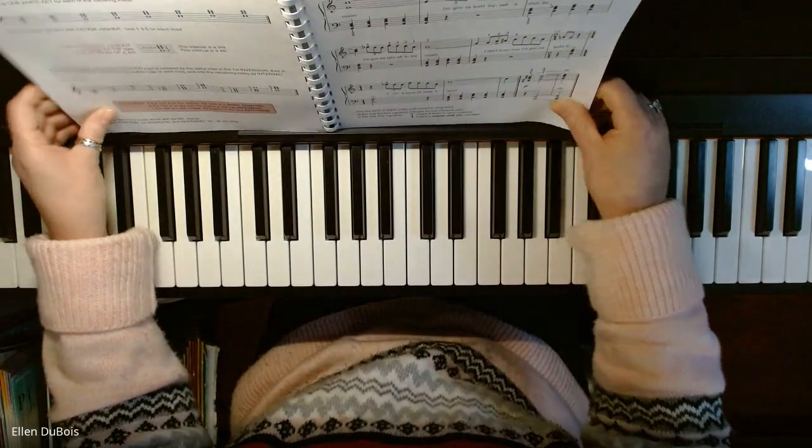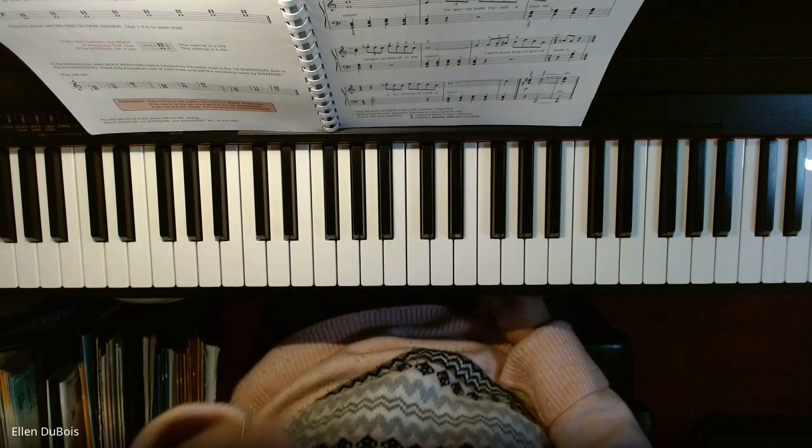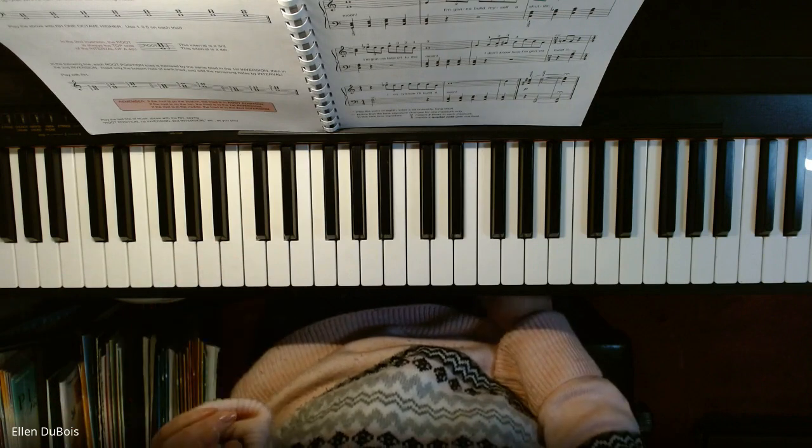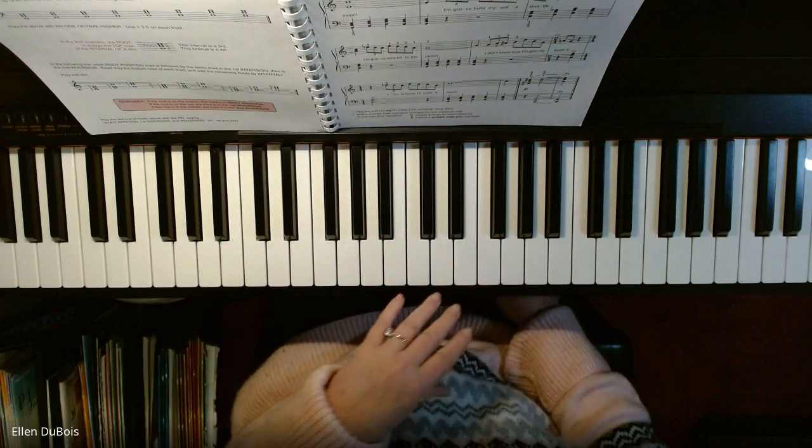So you want to play the left hand alone first, naming your chords. It's a good idea to do that, and every chord in the left hand is a second inversion triad.